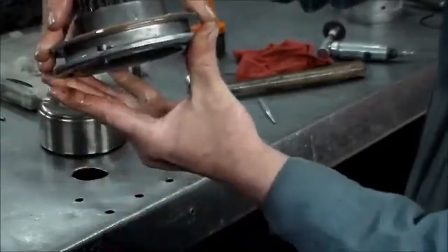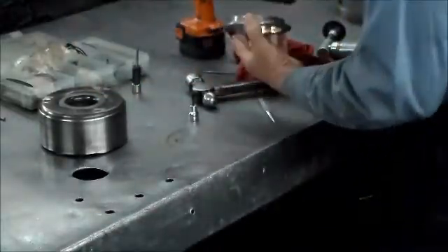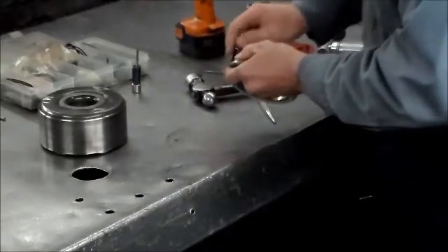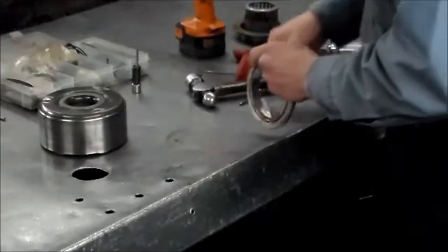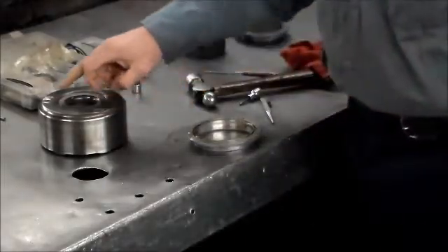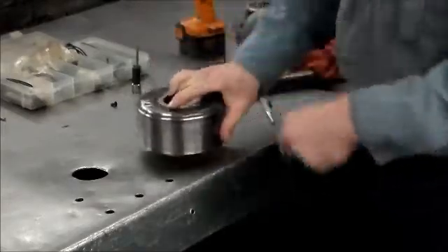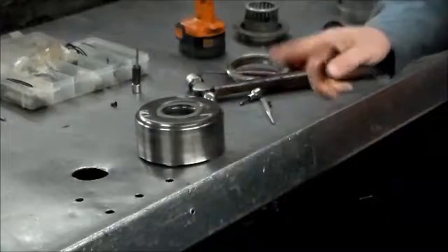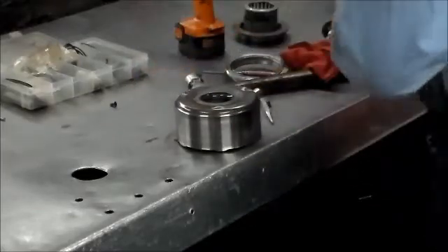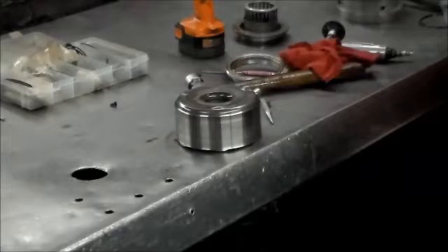The next thing we're going to do is clean this stuff up real nice. I'm going to put it in the wash tank — I want to get all the grease off, spray some carb cleaner on it to get it degreased and nice and clean. Then we're going to tap these holes. Actually, what I'm going to do first is clean the drum up, tap the holes, and then clean everything up again.